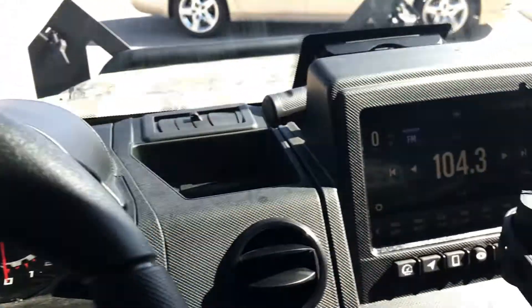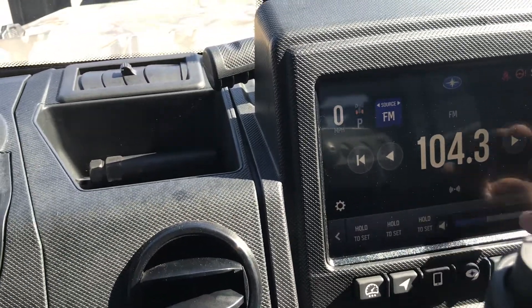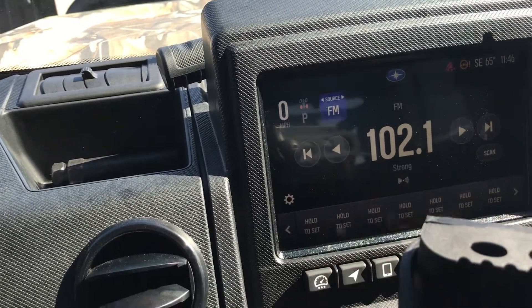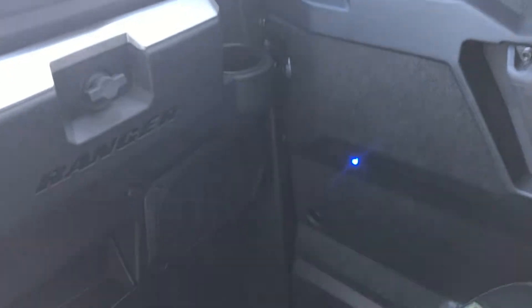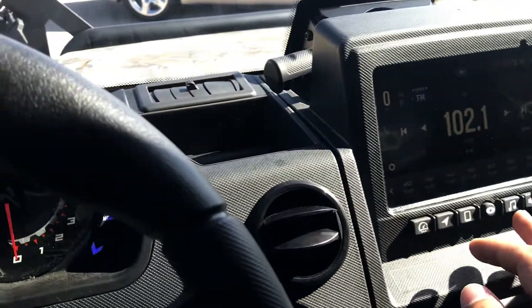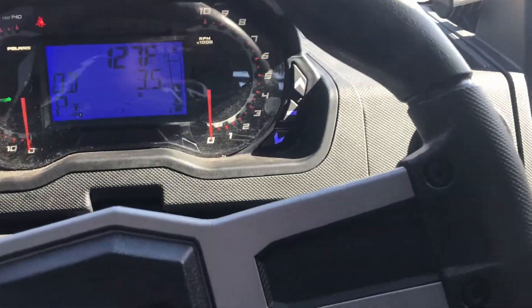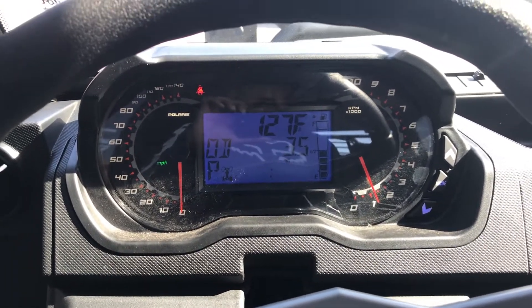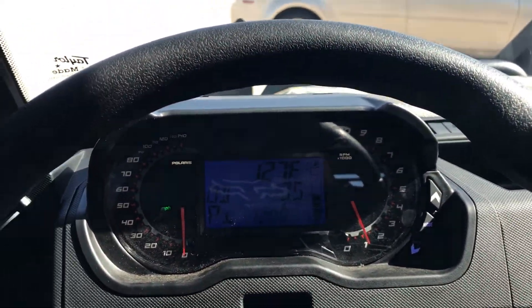Let's go ahead and see what the sound system sounds like — it actually sounds pretty nice and clean. We'll go ahead and get it fired up too, so that way you guys can see what it sounds like. It fires up real nice and easy, guys. Really nice machine here by Polaris.